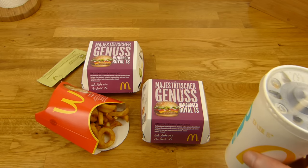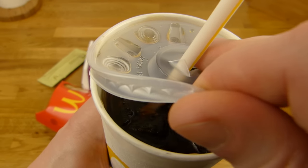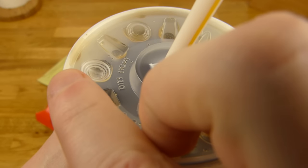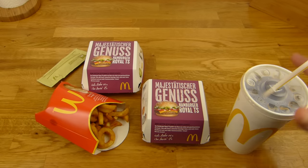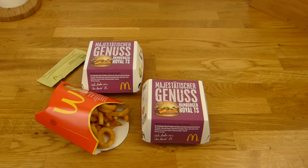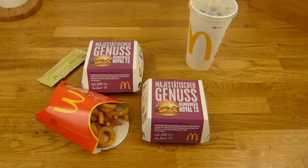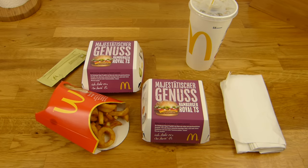Let's start with the drink. It is Coca Cola light, unfortunately. No non-carbonated water, just Coca Cola light - but with a lot of crushed ice. I said I want a lot of crushed ice. Let's try it. Tastes still like Coca Cola light. It's not that good, I don't like it.